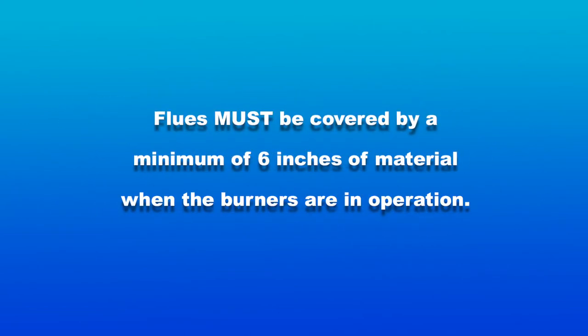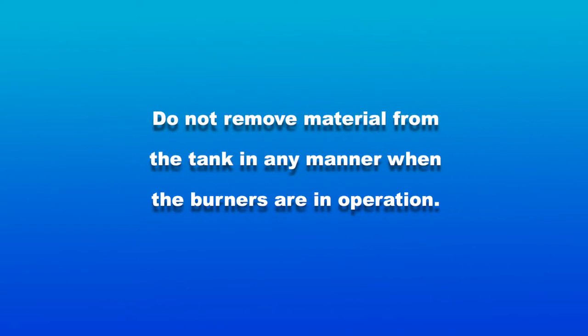Flues must be covered by a minimum of 6 inches of material when the burners are in operation. Do not remove material from the tank in any manner when the burners are in operation.